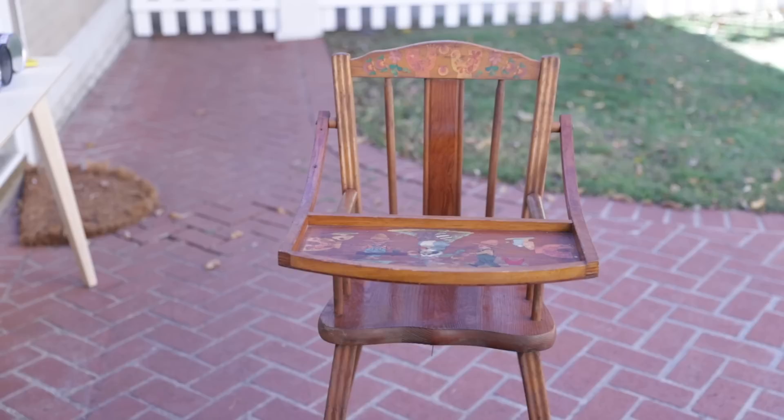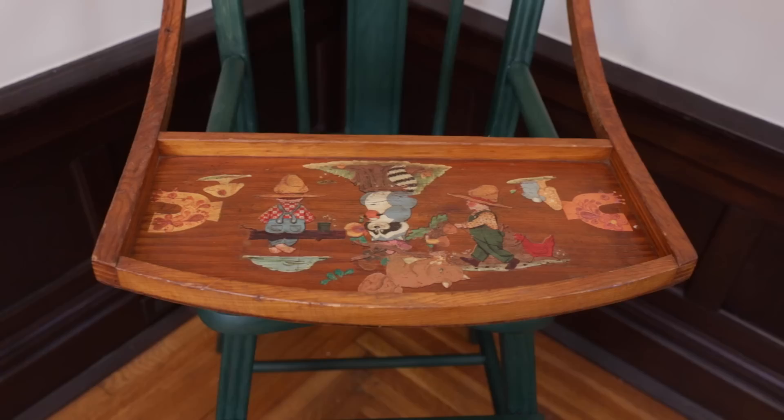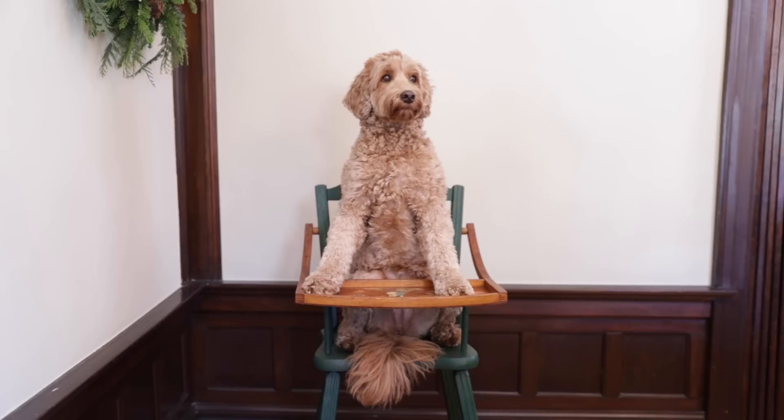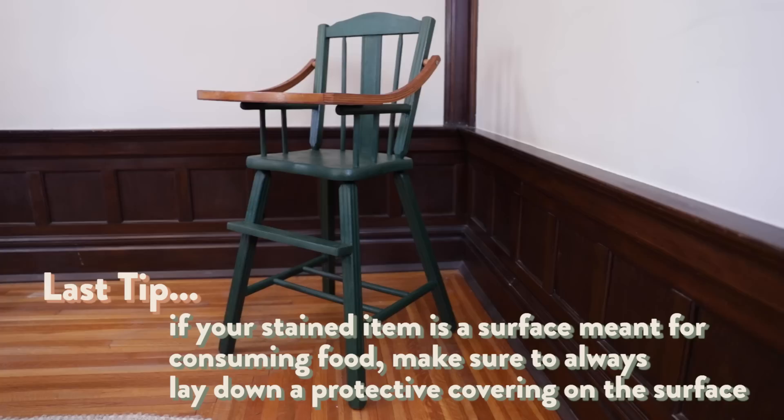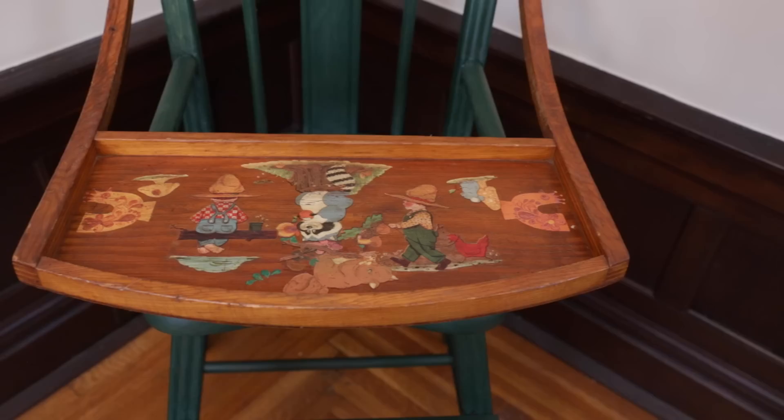We originally took the tray off to do the staining on the actual chair, so to finish it off we just add the tray back on and screw it in on both sides and we're done. How good does it look in this corner of the dining room? I felt like we needed something in this space. I love that it's totally a decor piece but also functional one day. We kept the tray and the little mural painting on it — I love that we preserved that. And the little boy is wearing a matching outfit with his new chair!